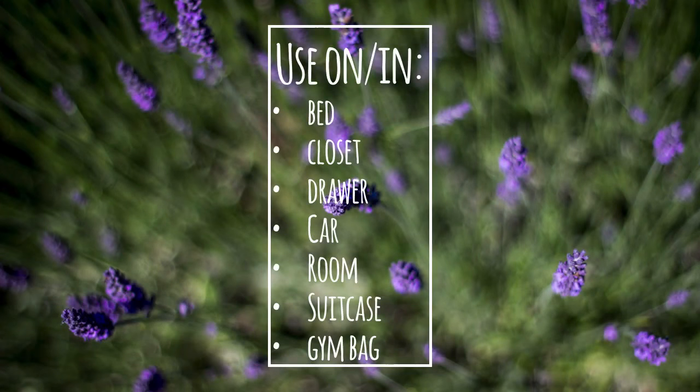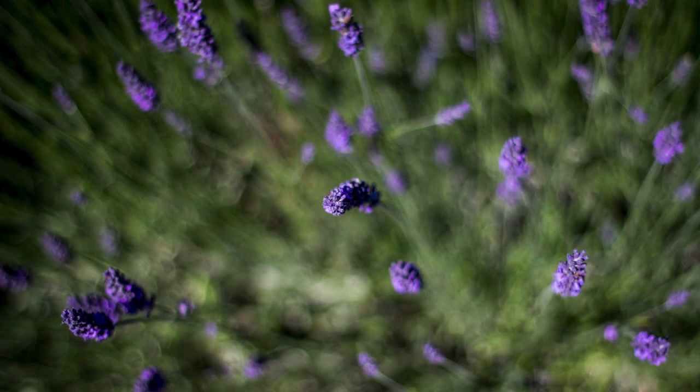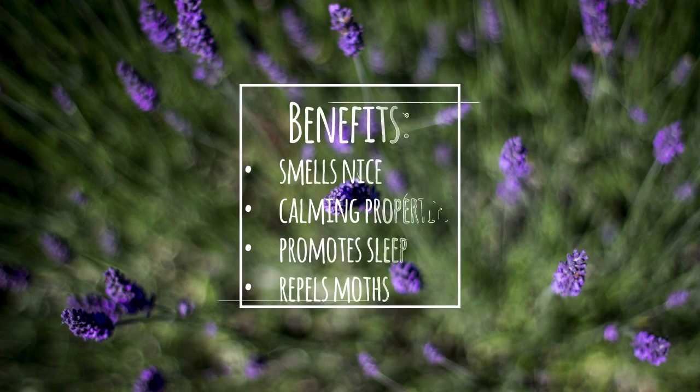Here are some ways you can use your lavender pouches. I typically use them for my bed and in my closet. And here are some of the reasons why you should be using lavender: it smells nice, it's calming, it promotes sleep, and it repels moths.